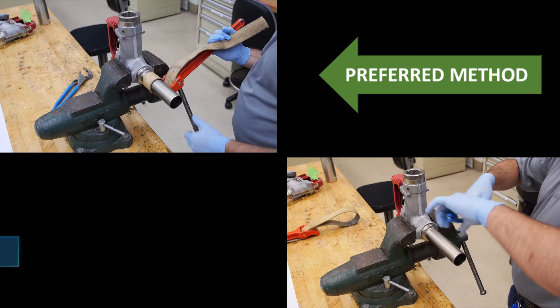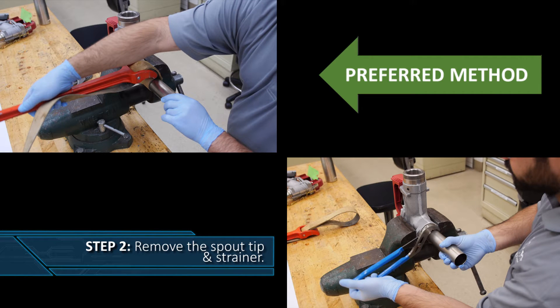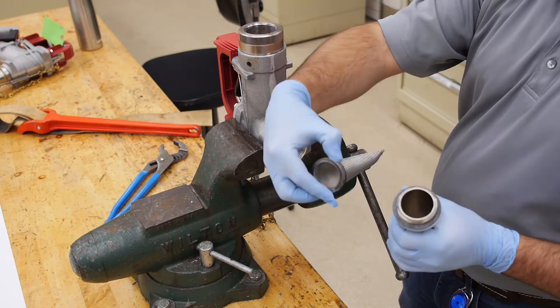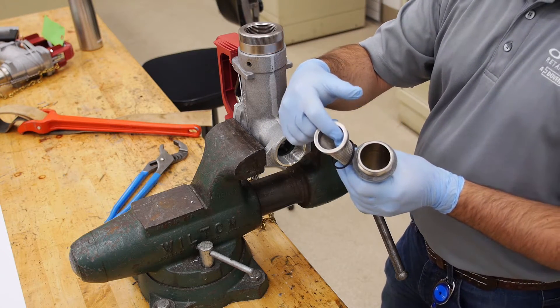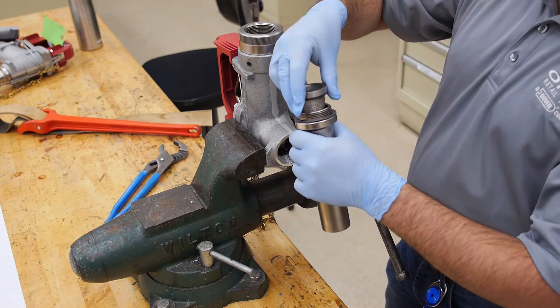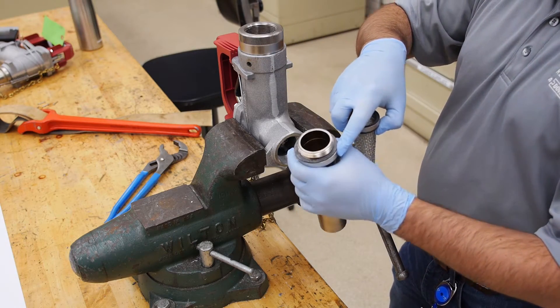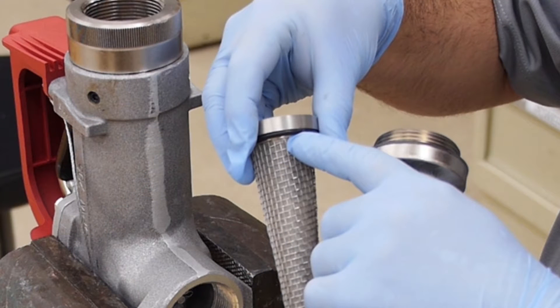With the nozzle secured in a vise, and using either a strap wrench or pliers, loosen the spout tip to remove the strainer. The preferred method is to use the strap wrench to prevent marring the finish on the spout. With the spout removed, pull out the strainer and clean and check it thoroughly. If you find any holes in the mesh, immediately replace the strainer. Check the O-ring and replace it if necessary. During this procedure, be sure not to lose the O-ring or the main gasket that seals the spout to the body — this O-ring is very important.